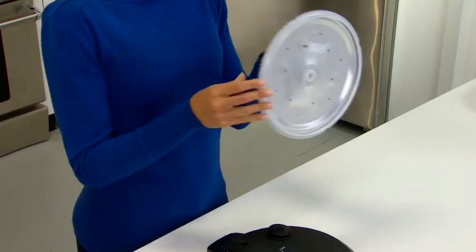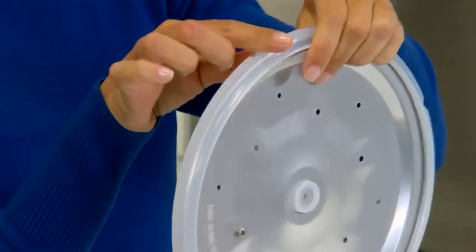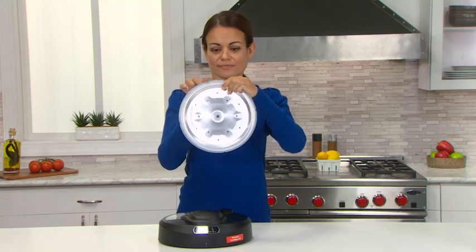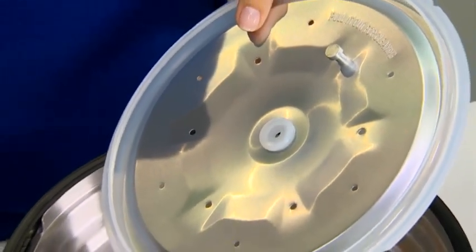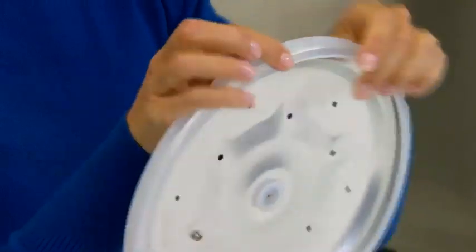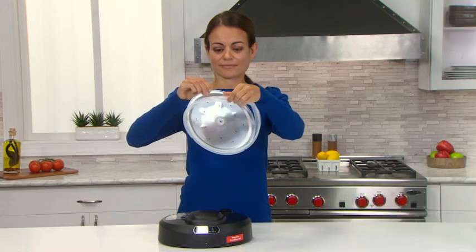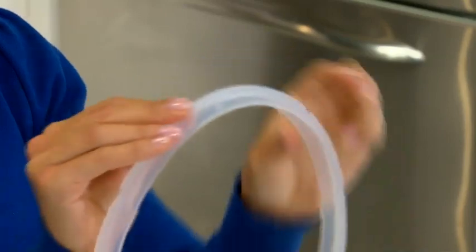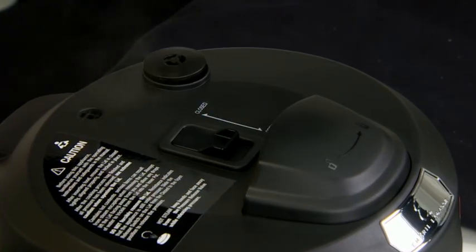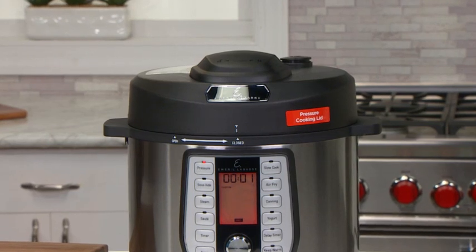There is a removable silicon gasket around the perimeter of the inner lid, also called the pot lid liner. There is also a center silicon gasket. To remove it, simply pull it off the inner lid. To remove the pot lid liner gasket, gently pull it from around the inner lid. The silicon material allows it to stretch. This silicon gasket helps the pressure air fryer achieve an airtight seal so it can come up to pressure.